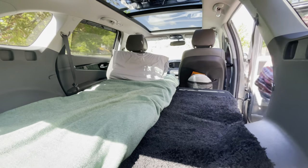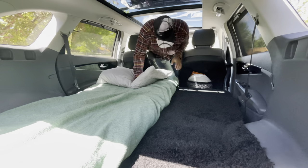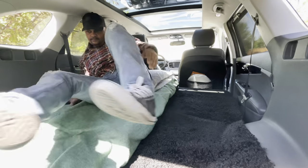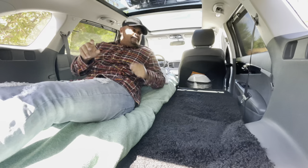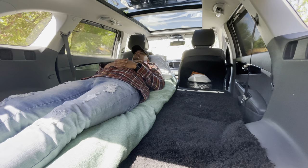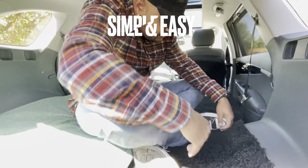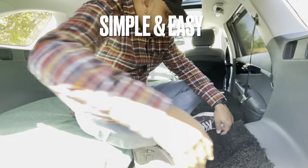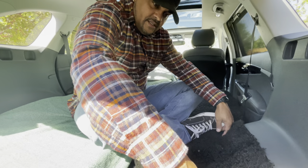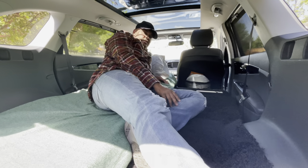Thanks everyone for watching. I'm going to discuss what I think of this and whether it'll work for you. You see me getting in from the front to the back — not really a problem. My passenger seat isn't adjusted; usually I have it up a little bit more which would make it even easier. You still have plenty of storage if you don't want to put it away. Also in the Kia Sorento they have undercarriage storage, so a lot of my stuff can go right underneath there. For people interested in cheap camping, I'll leave a link in the description. It works — it's a trifold, so if you want to put everything away you can, or you can leave it all out like this.